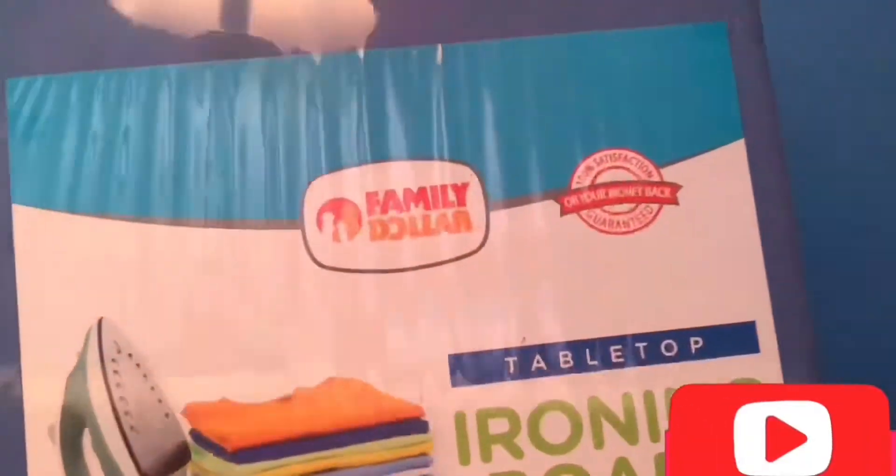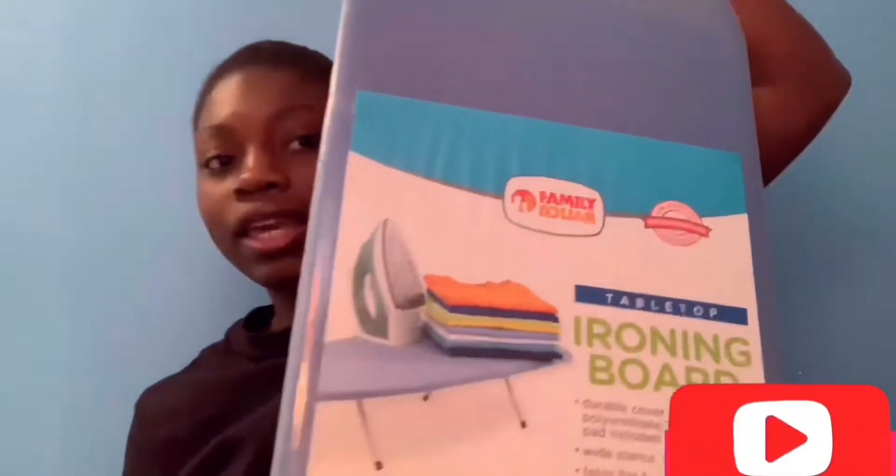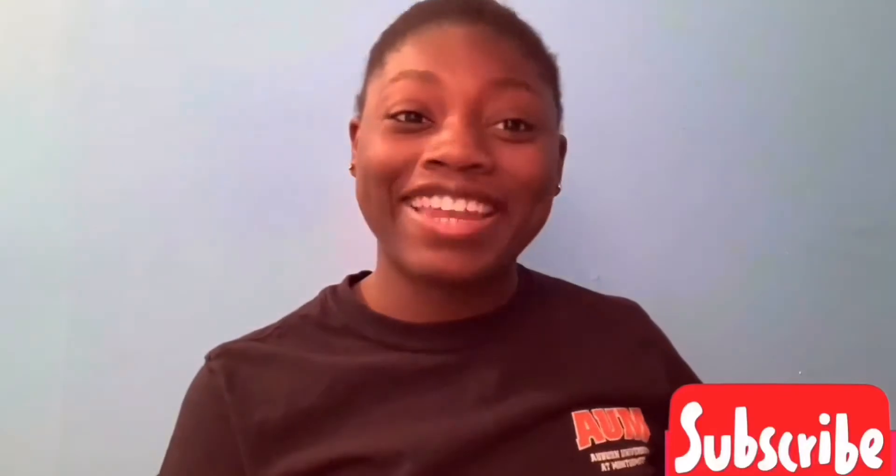This is from the trunk party — it's an ironing board and it's really big. It's from Family Dollar. Fun fact: I do not have an iron to go with the ironing board, so I definitely need to get that. Next, I got this little white trash can.